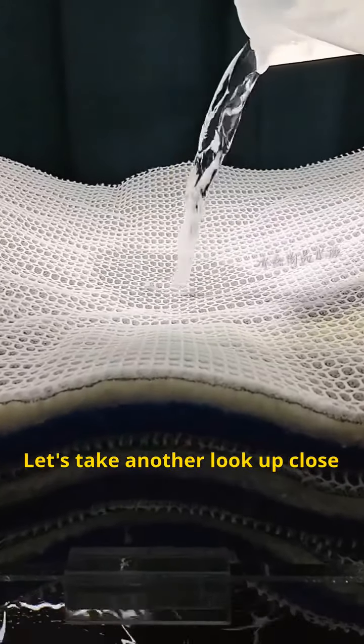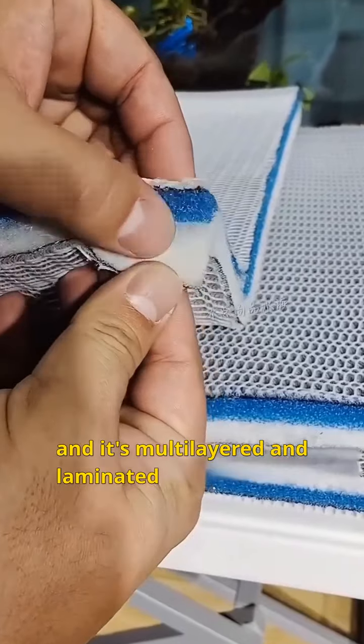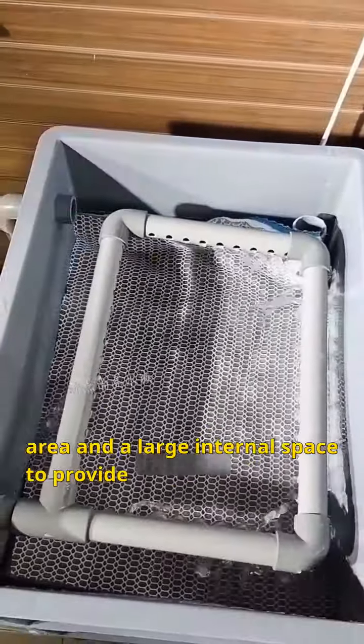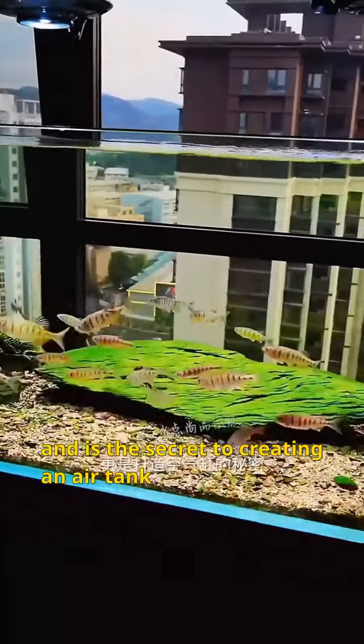Let's take another look up close. The horizontal cotton doesn't hold water and it's multi-layered and laminated — up to 8 years of use, and it can be freely cut to the size you want. The honeycomb hole design has a wide contact area and a large internal space to provide plenty of room for beneficial bacteria, and is the secret to creating a thriving tank.